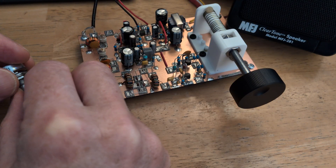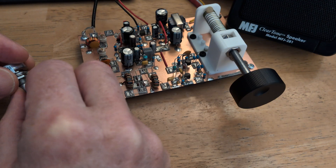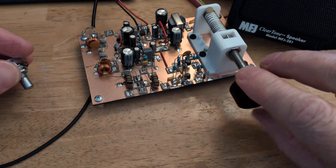This is an MFJ clear tone speaker I'm using. Not great for fidelity, but it's got really sort of razor sharp communications quality. It's really good for CW, actually.